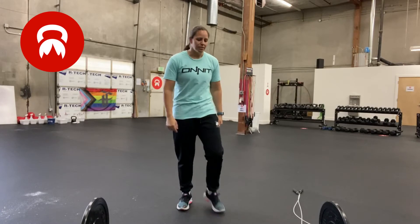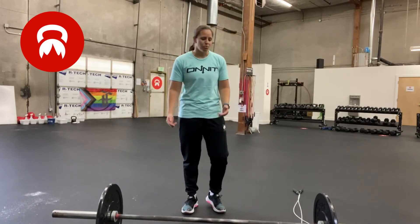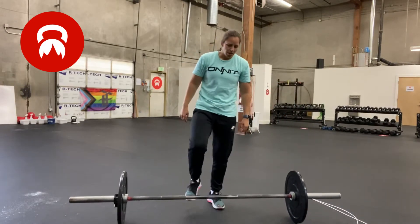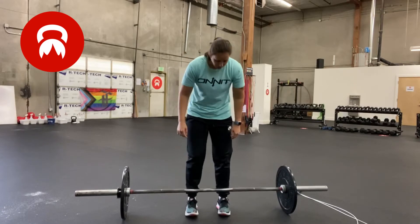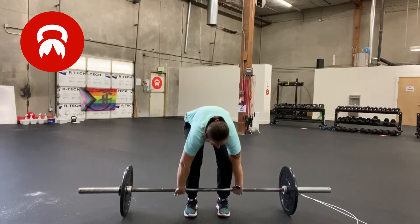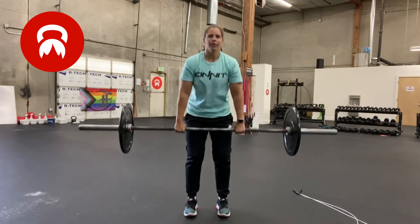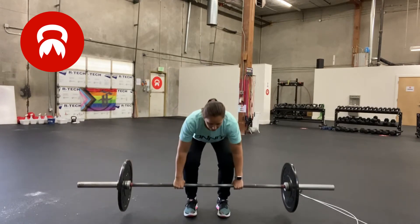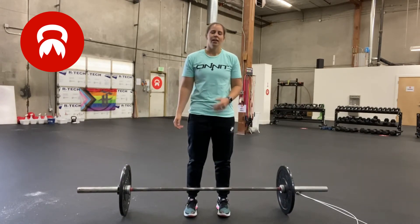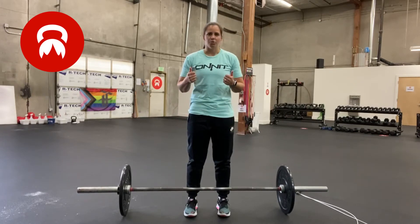For deadlifts, I'm not going to go into the technical aspects of it. I wouldn't recommend doing this workout unless you have some basic fundamental experience with deadlifts. Just to talk about what rep counts: make sure that you're standing all the way up at the top, full extension, and touch and go. As long as you're touching and going, that counts as a rep. Try not to bounce the barbell off the ground, and you don't necessarily have to pause between every rep. Touch and go is perfect.